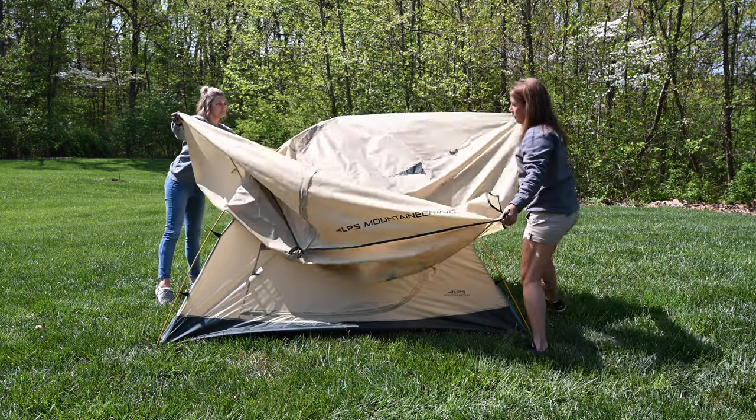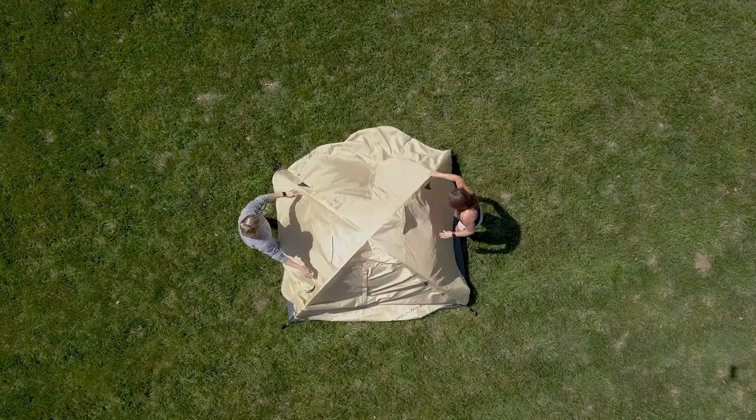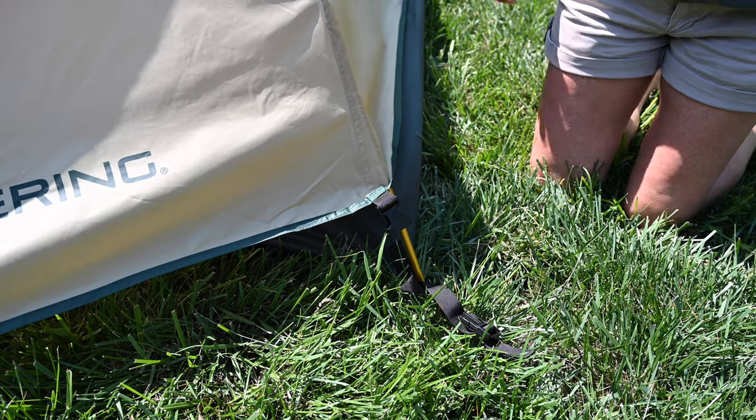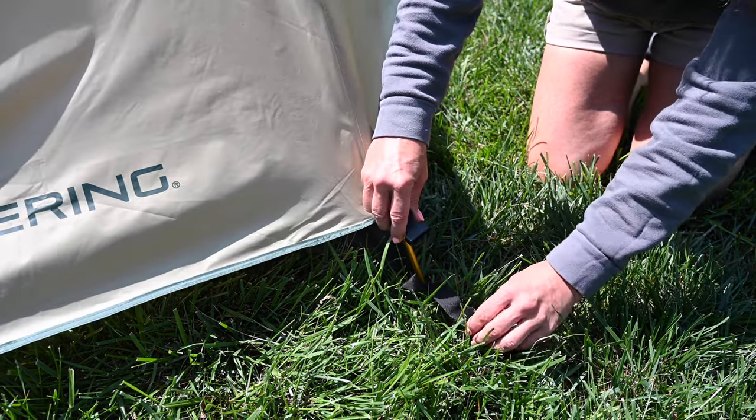Lay the fly sheet over the tent. Position the vestibules over the tent doors, which are located on the sides of the tent. Attach the buckle from each corner of the fly sheet to the buckle at each tent corner.